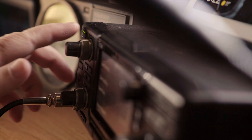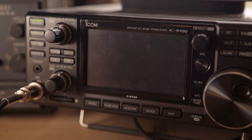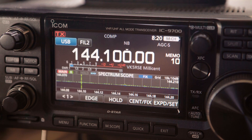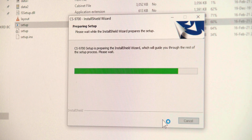Be sure to download the new Firmware Features PDF from the ICOM site for instructions on how to best use these new features. Also download and update the new version of the CS9700 programming software — you'll need this for compatibility with the new firmware.